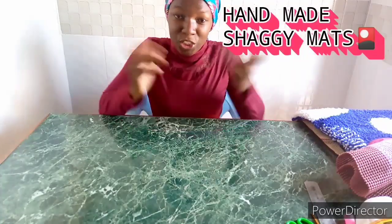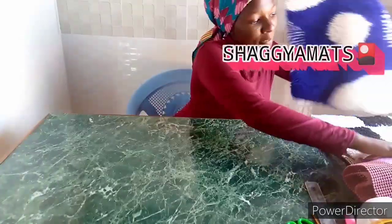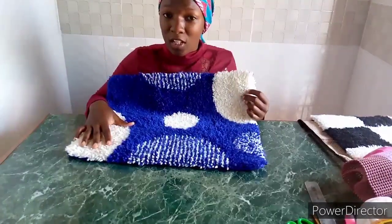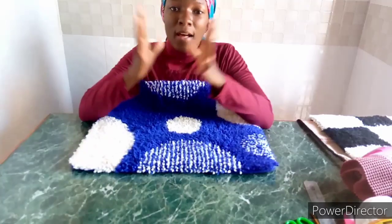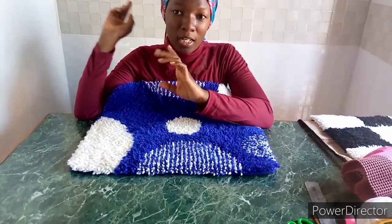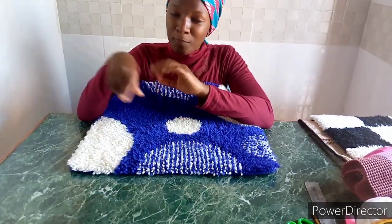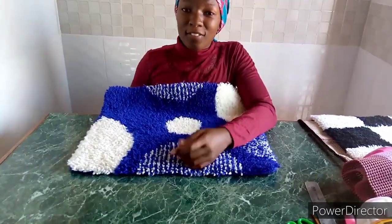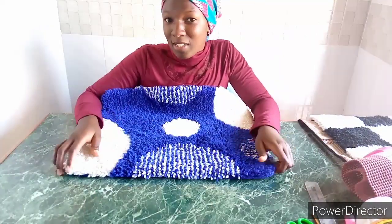Hello guys, welcome back to the YouTube channel. I'm Viata and I wanted to show you guys how to make a handmade shaggy mat — a mat which looks very soft. If you're new here, don't forget to subscribe and click on the notification bell button. For those who have subscribed, thank you very much — we are on our journey to 400 subscribers.